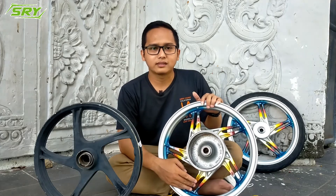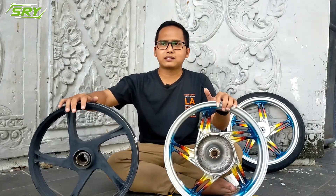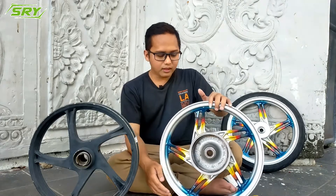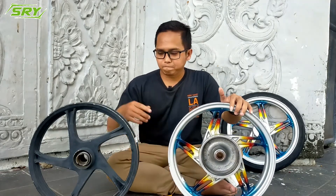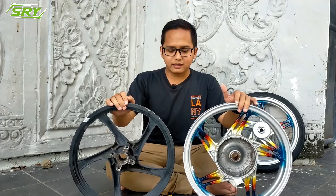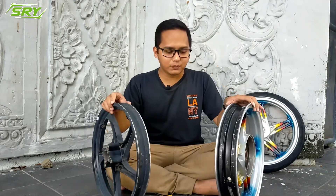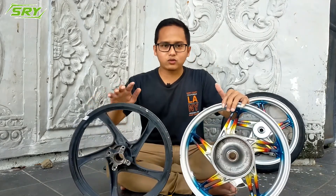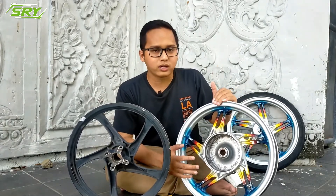If there's no Honda, Yamaha, or Suzuki writing, then it's KW — don't get fooled. A friend of mine was deceived a few months ago, told it was original but it wasn't. That's the key difference. The third point: the difference is also in thickness, related to material — the thickness is different. But the most important thing to check is the brand writing. If it's Honda, there's Honda written; Yamaha has Yamaha; Suzuki has Suzuki. Those are the three things.